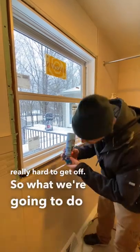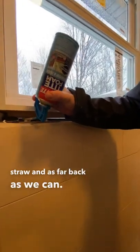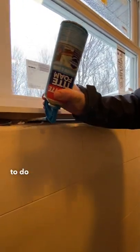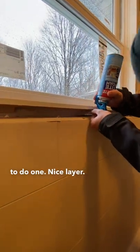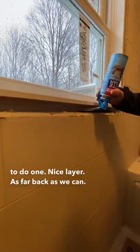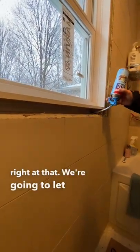So what we're going to do with this little trick — we're just going to stick the straw in as far back as we can, and then we're going to do one nice layer as far back as we can, and then we're just going to leave it right at that.